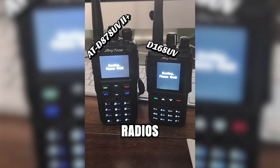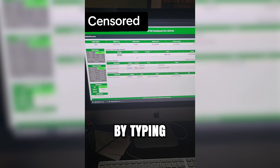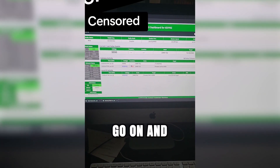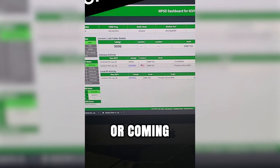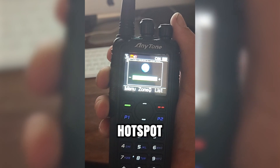I then grabbed my handy DMR radios that I also got from BridgeCom Systems, and then simply by typing in the address on the DMR, I'm able to go on and look at my dashboard and see who all's been talking on my hotspot or coming through my hotspot. For example, here's me trying out the Parrot to my own hotspot.